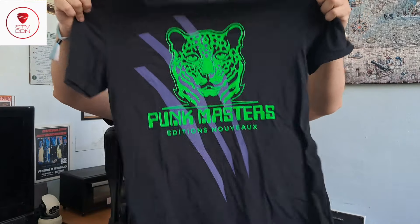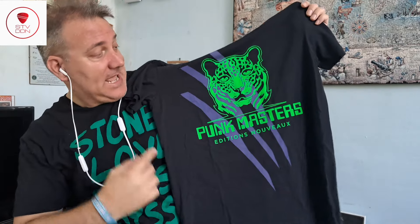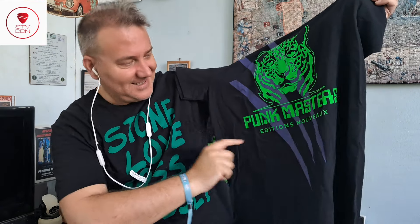By the way, this is the new collection of Punk Masters tees made in collaboration with John Taylor. So the second tee — three, two, one, let's go! Well, what can I say — this is all black with the head of a leopard, Punk Masters edition nouveau, with beautiful colors that are green and purple. On the back we have a little logo in green.